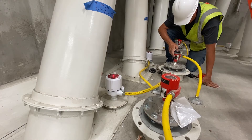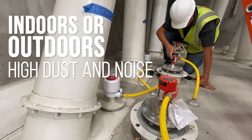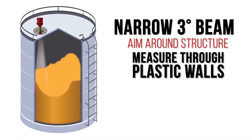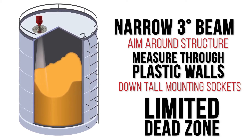The NCR86 works everywhere — indoors or outdoors, in high dust and noise, or in condensation or steam. The narrow three-degree beam can aim around structures, measure through plastic walls, and down tall mounting sockets. It also has a limited dead zone, measuring up to the top of the vessel.